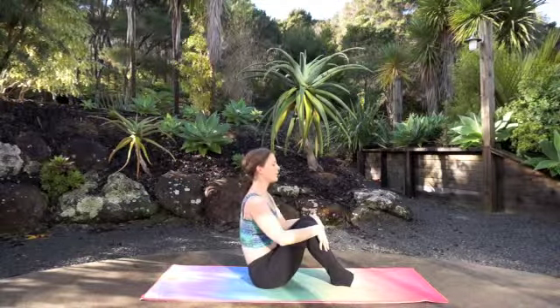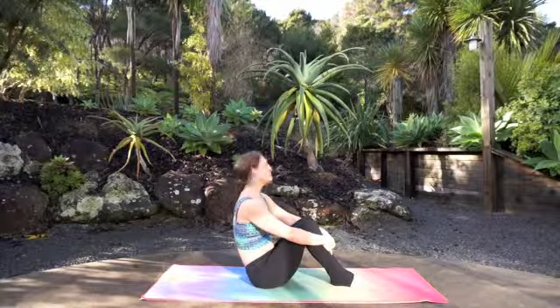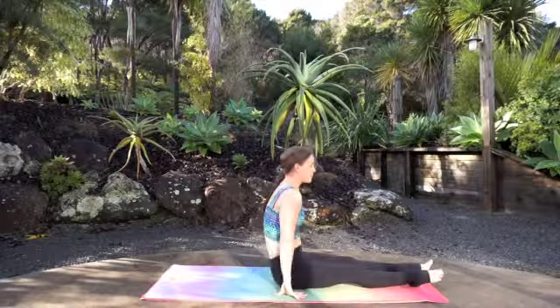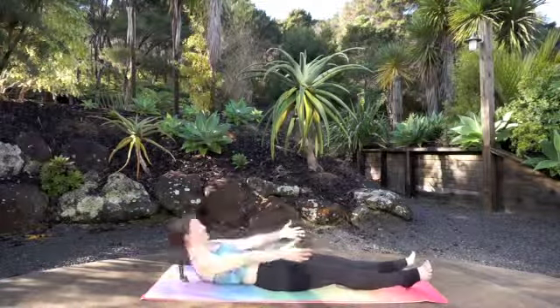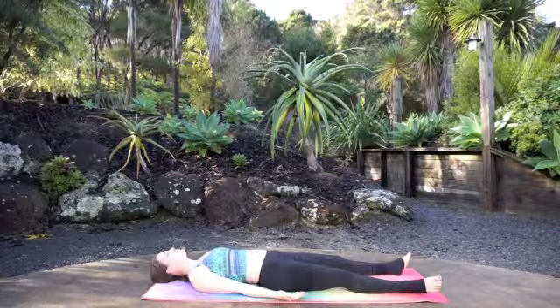That's the end of our abs class. You can either finish up with some stretches, maybe savasana, or find another class right here on my channel and follow up with that. Thanks for joining me. Namaste.